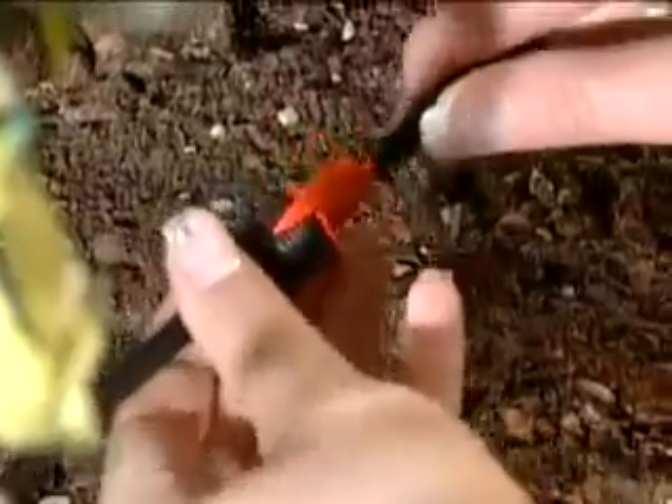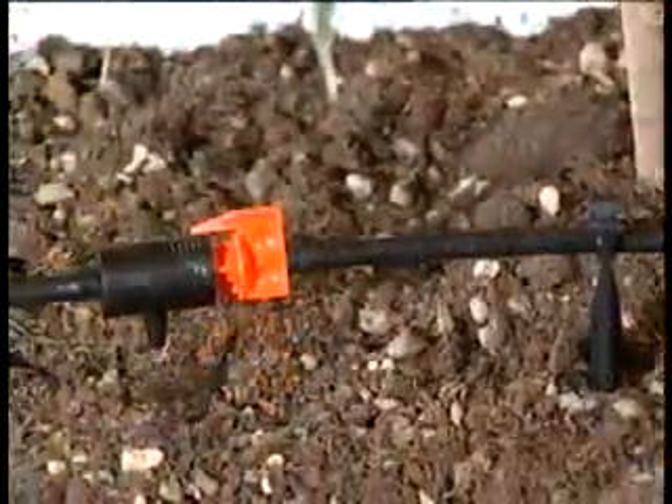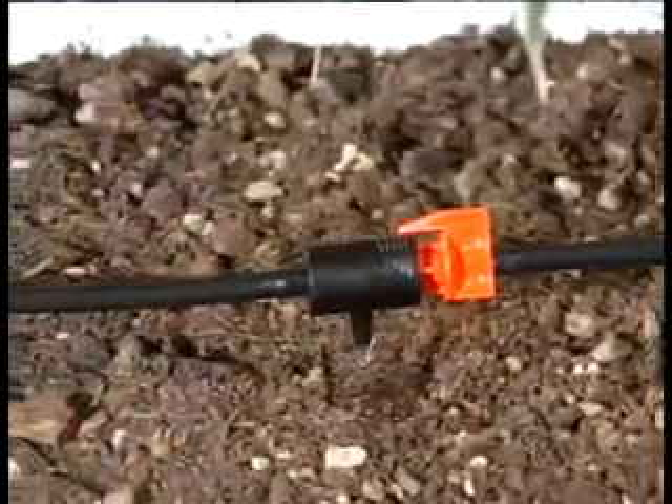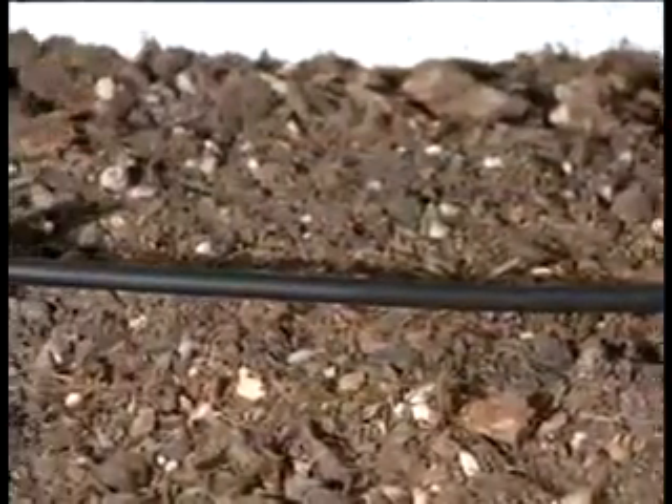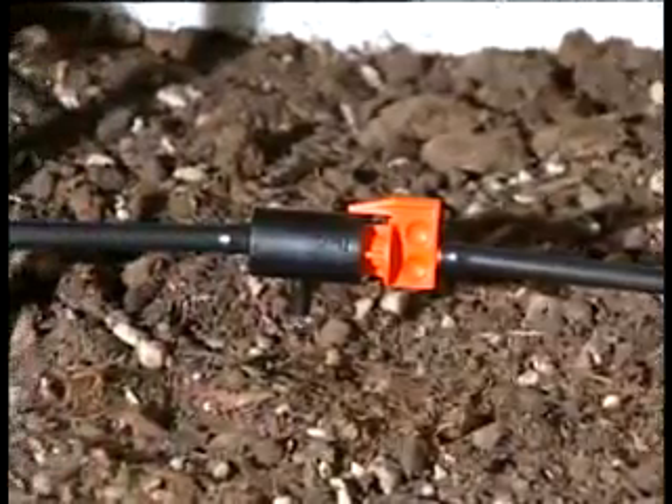The RainJet range has everything you need for a made-to-measure watering system, right down to the smallest details. Day after day, drop after drop, your plants receive just the right amount of water — ideal for healthy, vigorous growth.